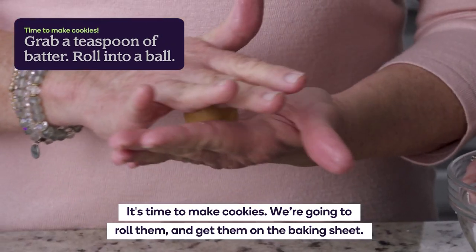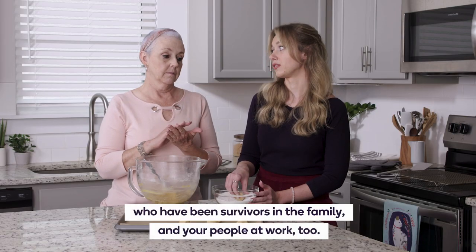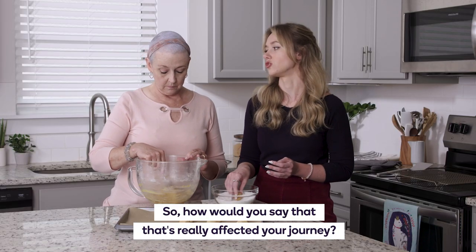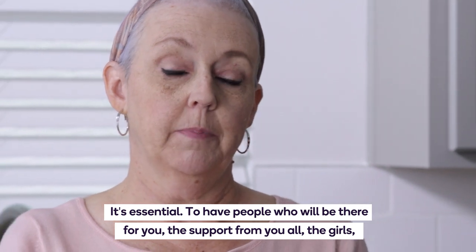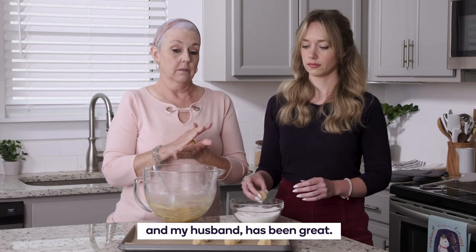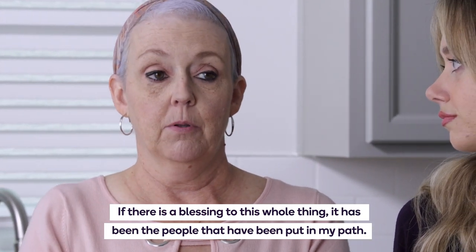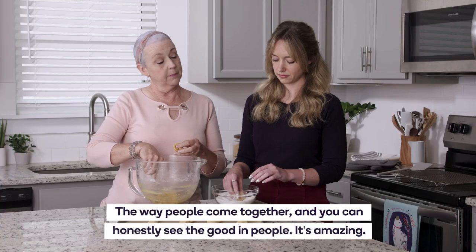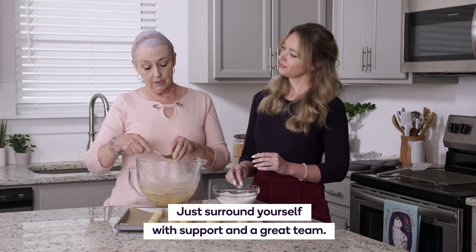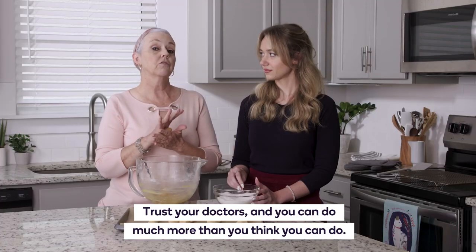It's time to make cookies — we're going to roll them and get them on the baking sheet. You've had a good support system, a huge family, people who have been survivors in the family, and people at work too. It's essential to have people who will be there for you. The support from family has been great. If there is a blessing to this whole thing, it has been the people put in my path — the way people come together, you can honestly see the good in people. Just surround yourself with support and a great team, trust your doctors, and you can do much more than you think you can.